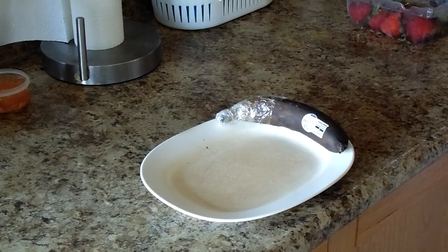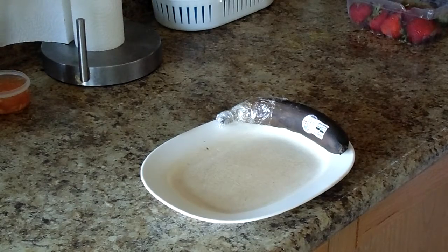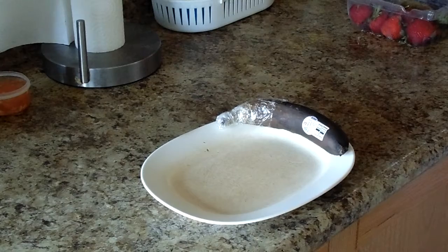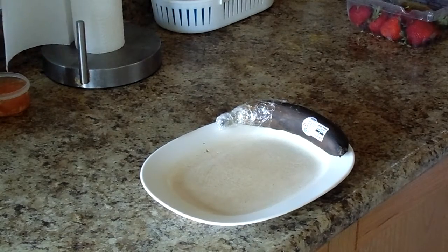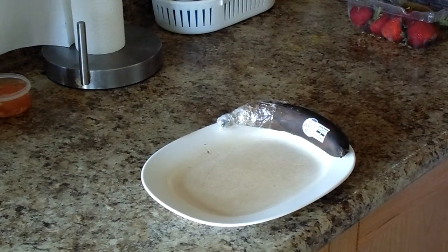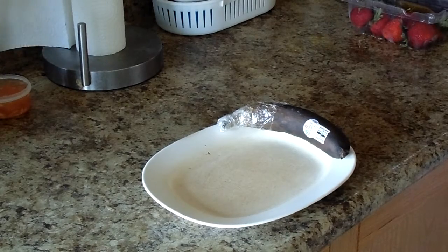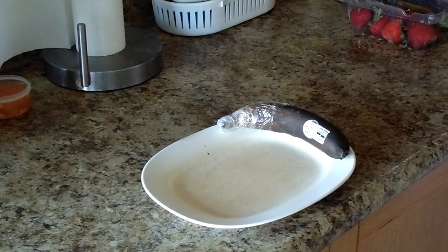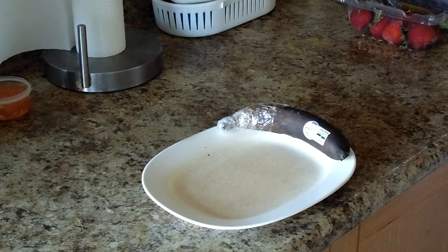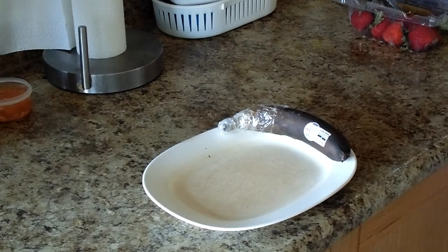So I ate one yesterday and what you see right there on the plate, that's how it was — the skin is all black and when I opened it up, it was very beautiful inside. I learned how to preserve bananas to make them last longer by wrapping up the top part of the banana, because the top part releases a gas — I forget the name of it — but that gas makes the banana ripen fast and it makes the rest of the bananas ripen fast too.